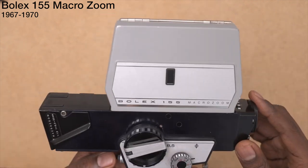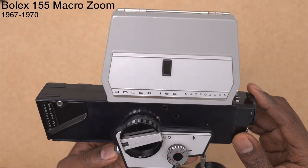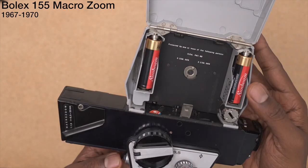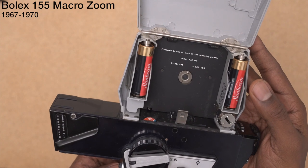Full disclosure, when I first tried doing this video it wouldn't fire. I think it was because the connectors needed to just be cleaned up a little bit, so I did that. And now, there you go.